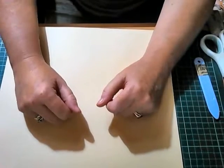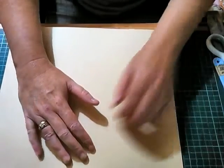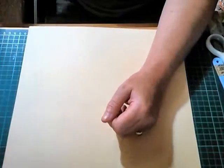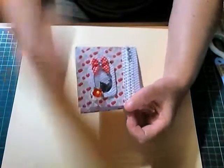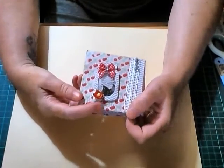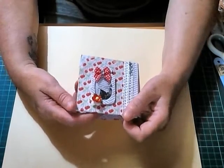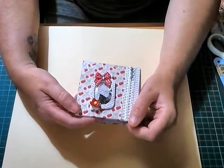Hello crafters, it's the Cranky Crafter here. A little while ago I showed in a video that I had created a mini album. I've actually done two - one was a Mickey Mouse version which my daughter asked me to make, and she's already taken it so I can't bring that one back because she won't let me.